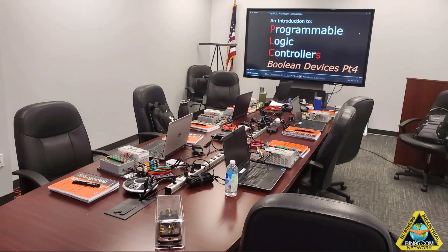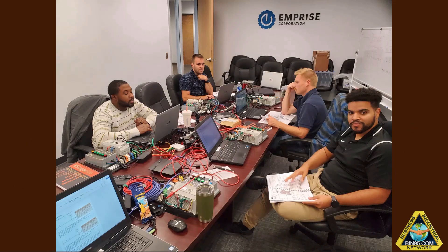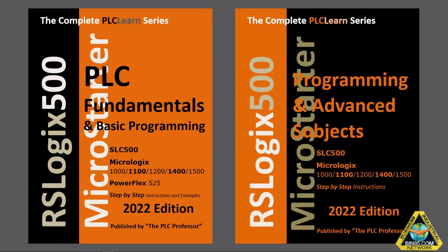This is a typical class setup and you can see each station has two manuals. We normally do two people per learning station — that's what we sell and deliver. This was the class I did for some engineers in the Navy. You see these two manuals? This is for the 500 — I call it the Slick 500, MicroLogix.